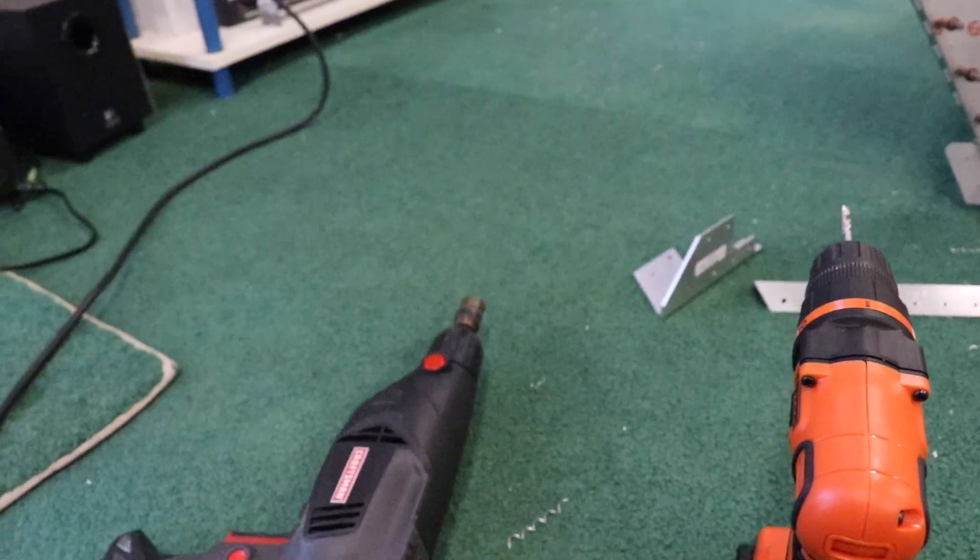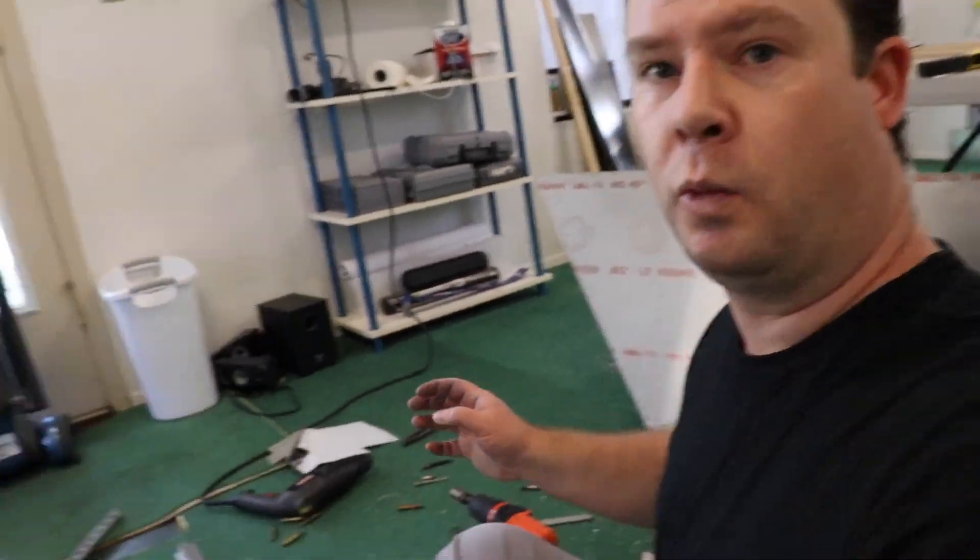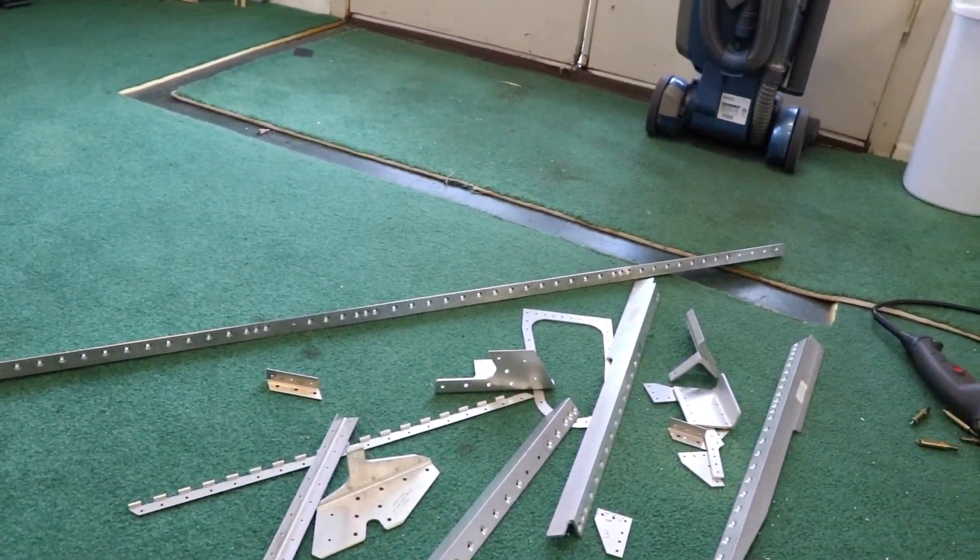I'm going to switch out my countersinking bit and get started. We live in Texas and get crazy amounts of rain, so there's a bunch of mud outside. When I come out I have to switch my shoes — I tried coming out in socks but aluminum burrs got on my feet and I tracked them into the house. So I have shop shoes, and separate shoes to go between the house and garage. With this much aluminum shards around, you really have to think about it.